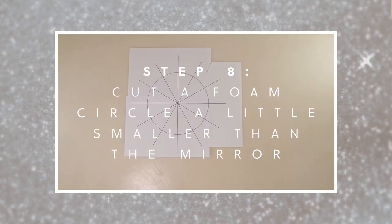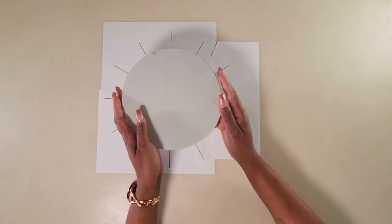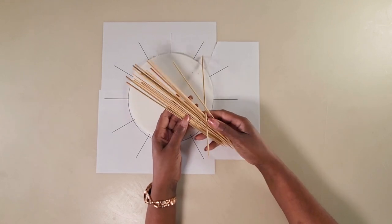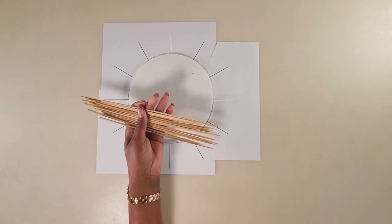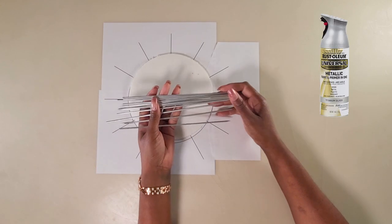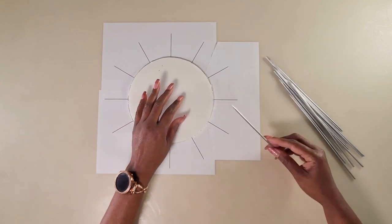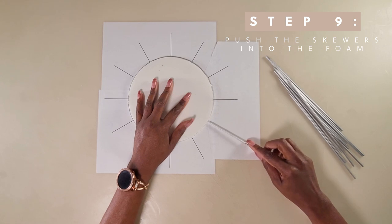Cut a foam board or cardboard a little smaller than the Dollar Tree mirror and place it in the center of the pattern. Then take these 12-inch skewers. You could leave them as is, but if you look to the side of the mirror you might see the boards, so I spray painted them with the same Rust-Oleum metallic spray paint. Now take the skewers and, using the pattern as a guide, push them into the foam board.